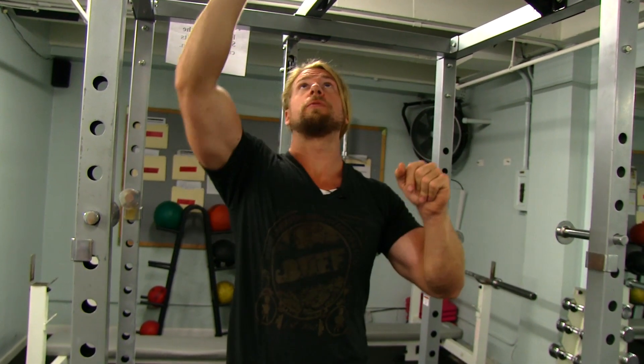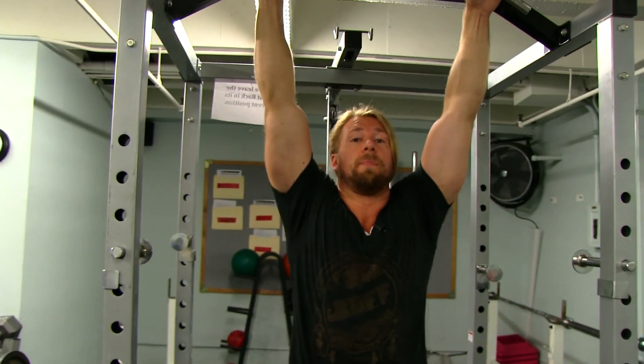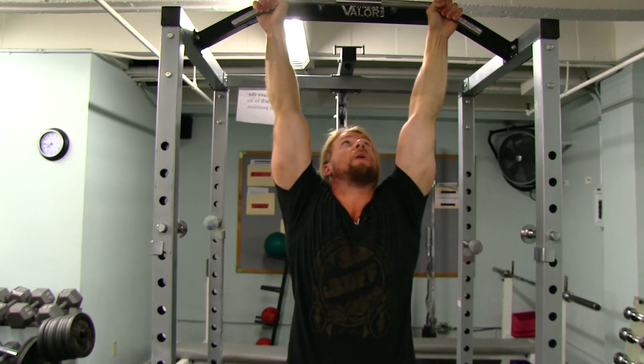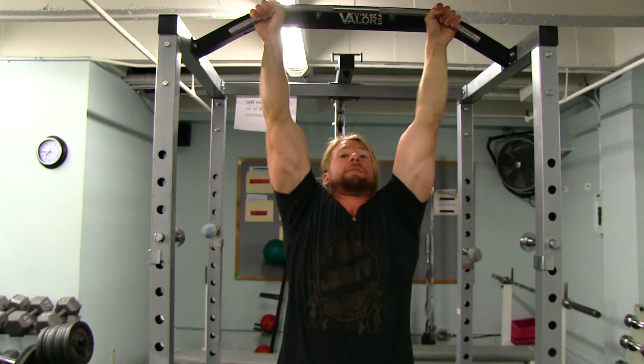This is a big one, and it goes right alongside mistake number two. What happens is when you're getting ready to perform a pull-up, your shoulders are up in a dead hang, and if you just keep them that way when you pull up, you're just doing an arm pull-up — you're not getting proper back activation.